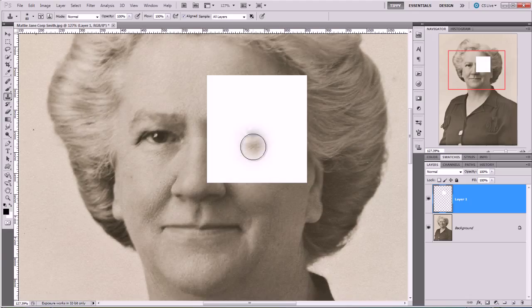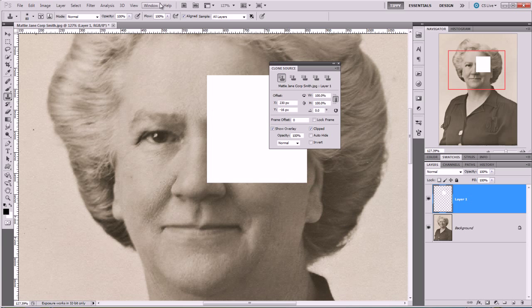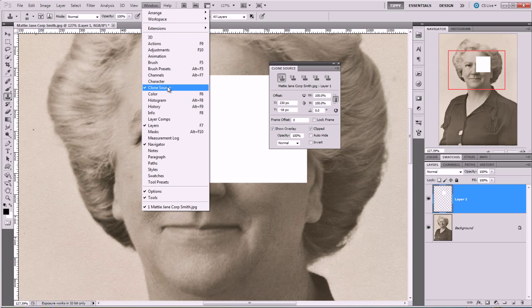Now to alter the settings of the clone stamp tool we need the Clone Source palette. I've got mine on here, but if you haven't got yours on screen you can go to Window and then Clone Source.